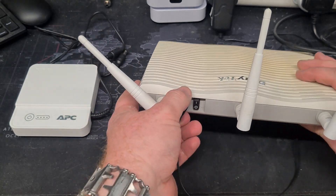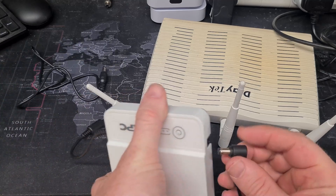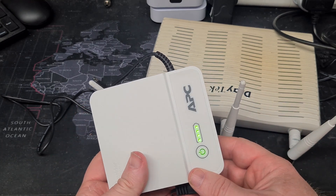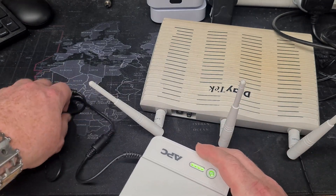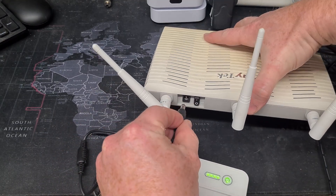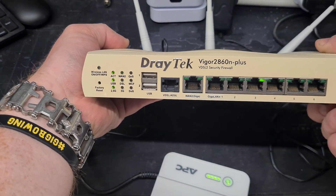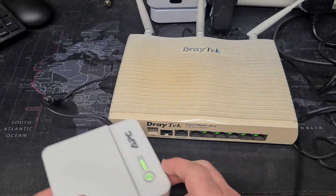What we are going to do is turn this Draytek off, unplug the power, then plug the power into the side of our APC — where it will boot up. There we go, fully online and charging slightly because it will always want to top up. Then we take the other end of the UPS's power lead and plug it in like so. Turning the router back on, we can see that away it goes booting up, so that is now going to boot up quite nicely.